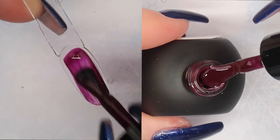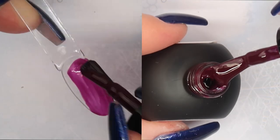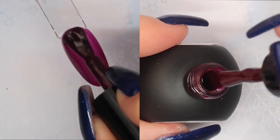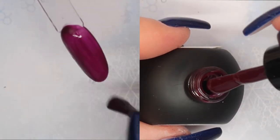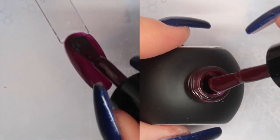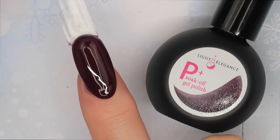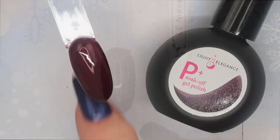In the P Plus it's like a purply plum burgundy. Light Elegance really confused me trying to describe these colors — it looks like a plum color with a red undertone. Regardless of my confusion, this is a gorgeous winter color.